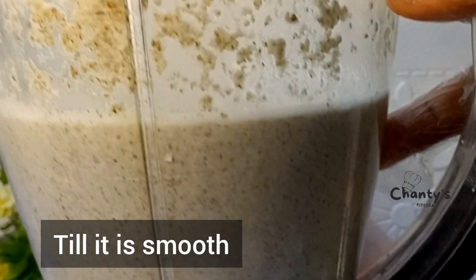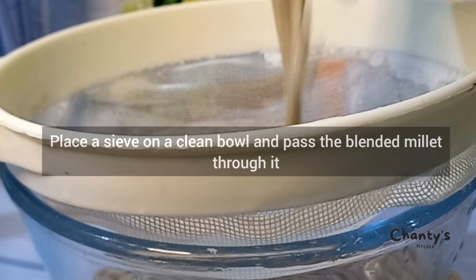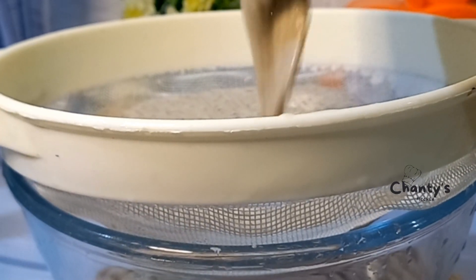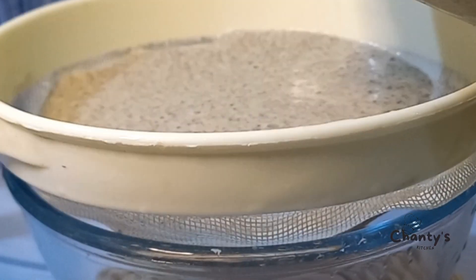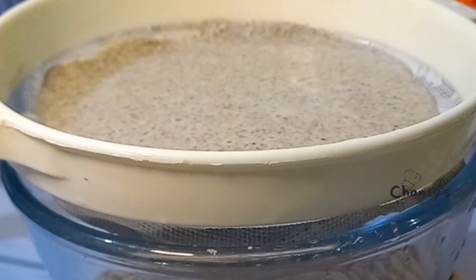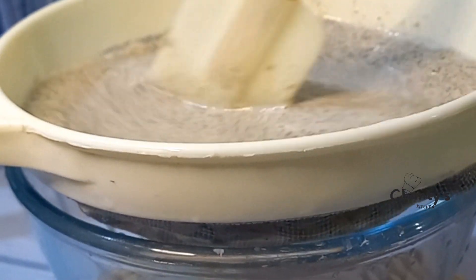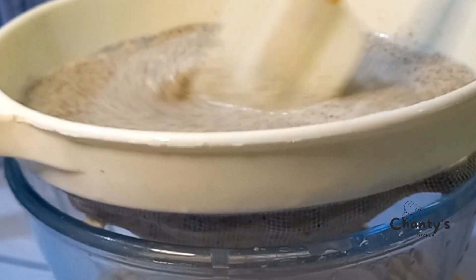Blend until it is very smooth. Get a clean bowl and a sieve and pass the blended millet mixture through the sieve. You can use a spoon to fasten the process, or your hands, but you must wash them.